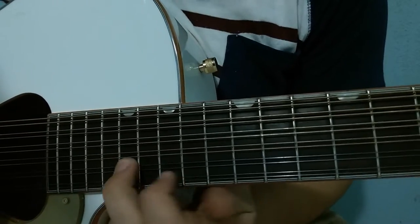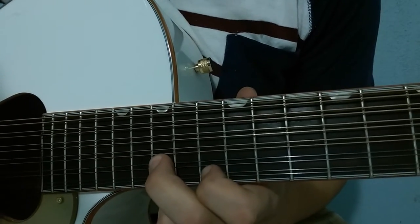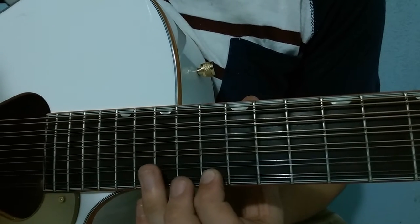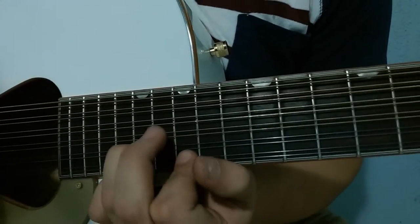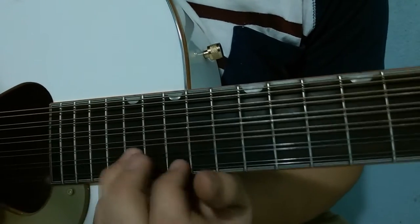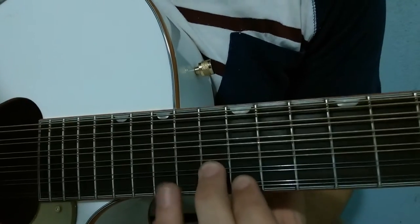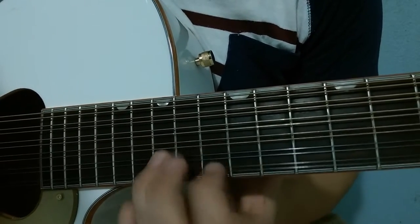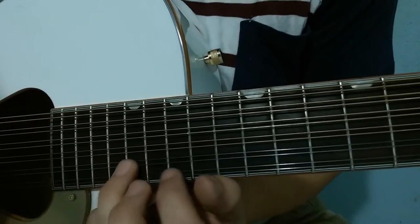We alternate those two positions, and we end up here at fret 15 on string 2 and fret 13 on string 1. We alternate those two positions of 13-12 and 15-13, then go back up to 18-17 and 17-15.